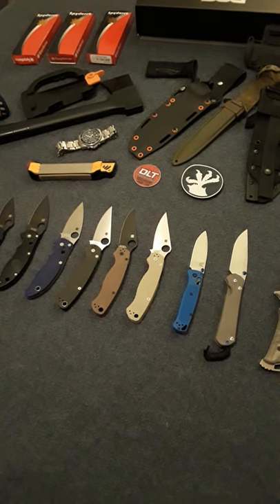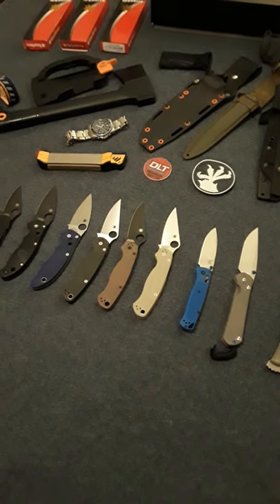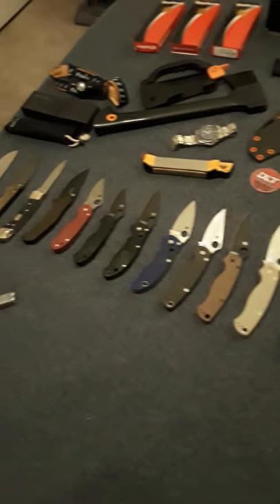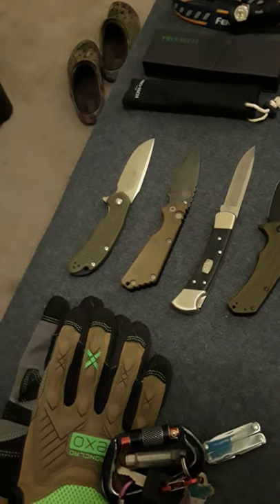Okay, let's get started. As you can see, I like knives. I was only gonna buy one knife, and this is what happened. It all started with this Steel Will Cut Jack down here — it's kind of a budget knife, but a good beater knife.